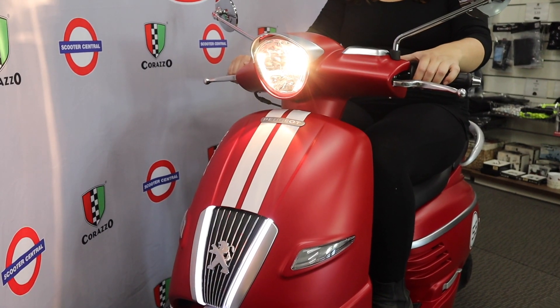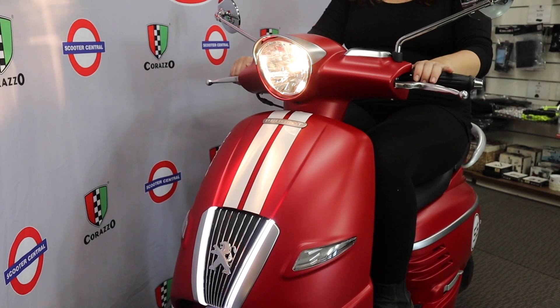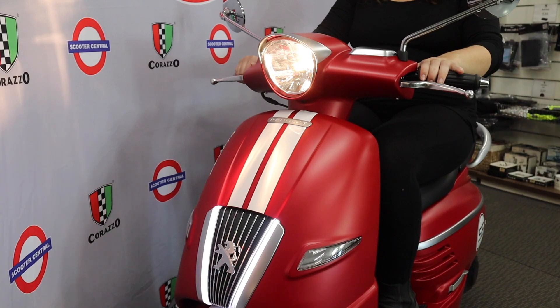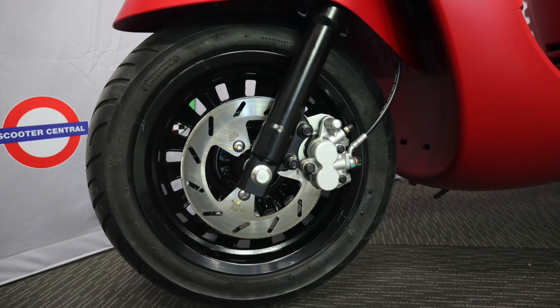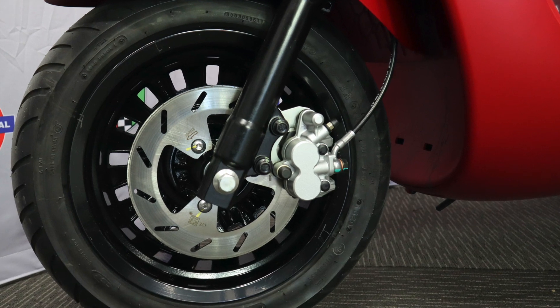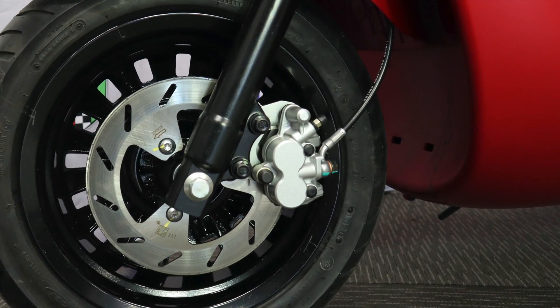The lighting system at the front of the scooter is easy to operate and comes with a halogen headlight and LED indicators. At the front of the scooter we see the wheels are 12 inch and they're mounted on telescopic fork suspension. It also has anti-lock disc brakes at the front end.